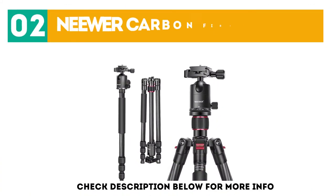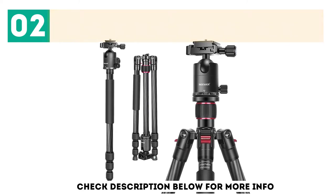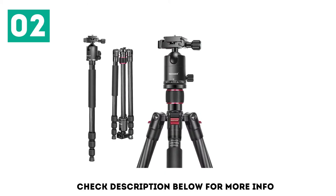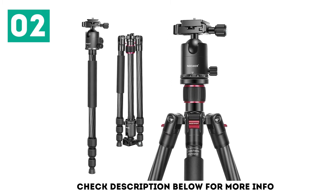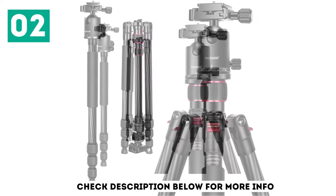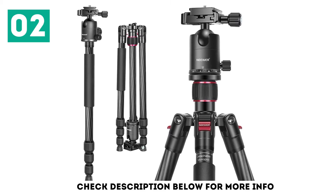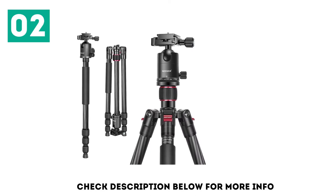At number 2: the Neewer Carbon Fiber Tripod. The Neewer Carbon Fiber Tripod is a budget-friendly tripod that doubles as a handy monopod. The carbon fiber construction guarantees it is lightweight. Designed to suit every situation, this tripod is exceptionally versatile. The ball head allows for 360-degree panning, and the central column can be inverted while the legs can be flattened completely to reach ultra-low shooting angles. The load capacity is an impressive 12 kg, allowing you to mount your heaviest telephoto lens without worrying about stability.